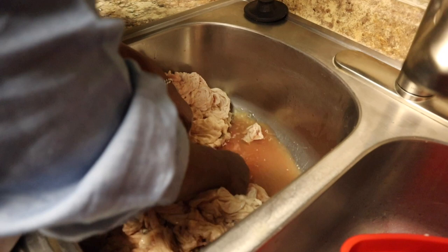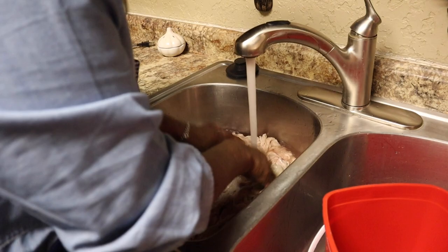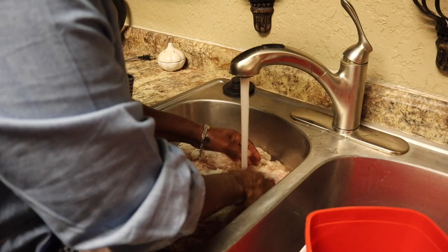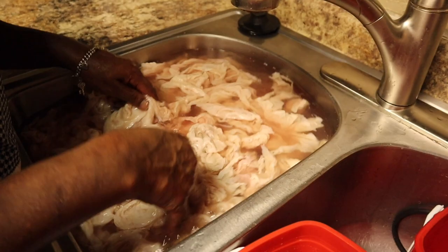Take them, loosen them, and drain this water out right here because we don't want that water. What we're gonna do is use hot water on them — it's going to loosen up the skin that we're gonna have to pull off. Let it sit in the hot water. My sink water is very, very hot.